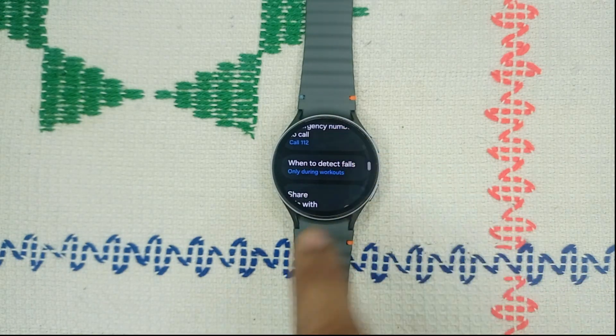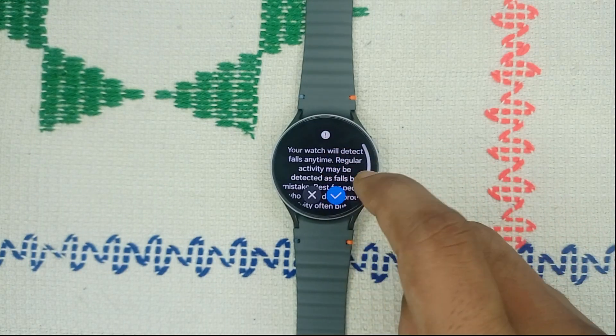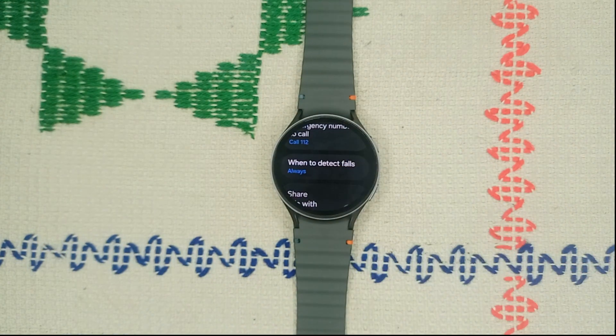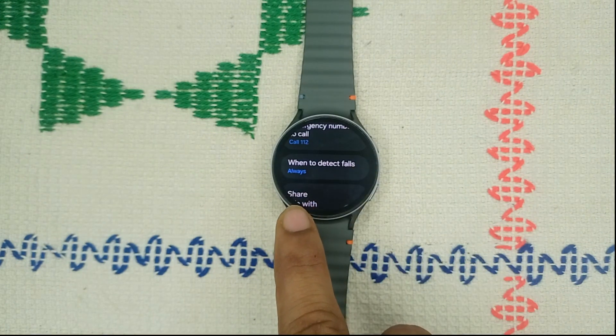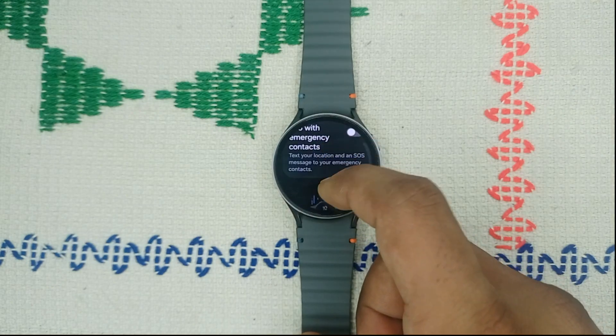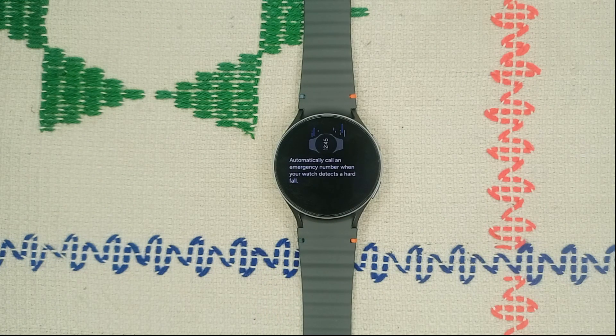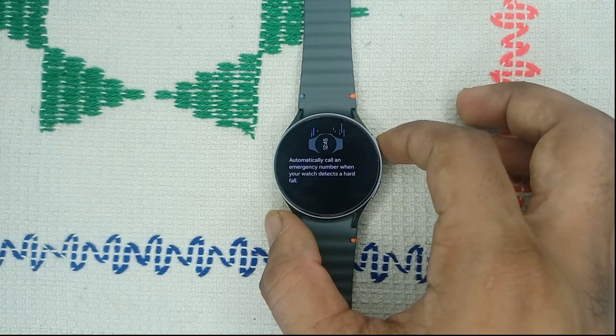You can also set an emergency contact number and adjust when to detect falls — either 'Only During Workout' or 'Always'. Set it to 'Always' so it can detect a fall anytime an accident happens. You can also find the option for automatic calls to an emergency number when the watch detects a hard fall.